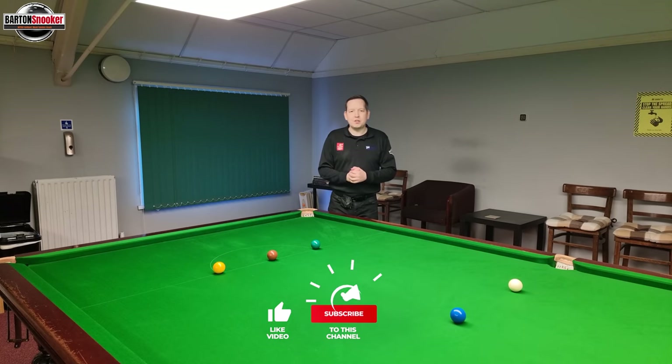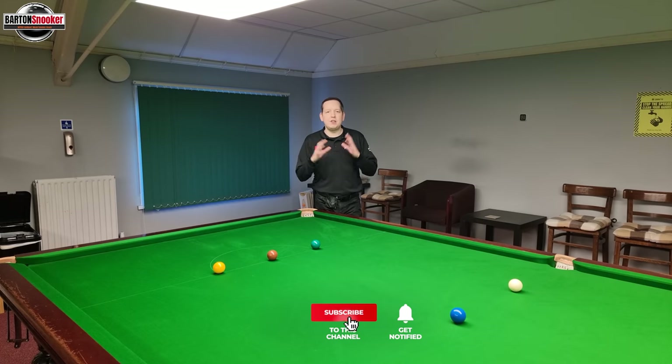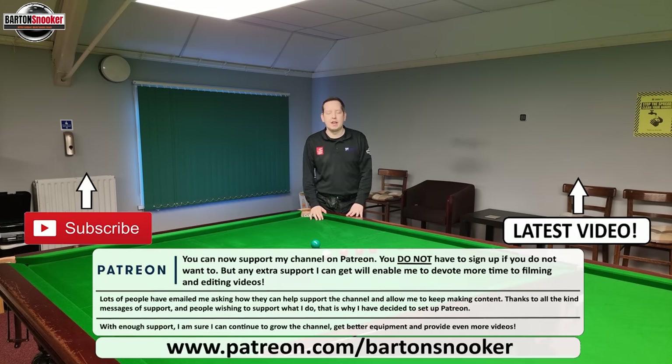As always, thanks a lot for watching the video. I really hope you found it useful — if you did, remember to give it a like. If you're new to this channel and haven't subscribed, please consider subscribing — I upload new videos every single week. For anyone interested in personal one-to-one coaching sessions, look in the description box below, send me a message and I'd love to help you personally with your game. Catch you in the next one, everybody. Cheers.